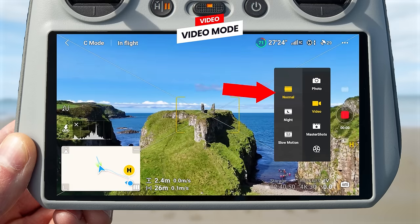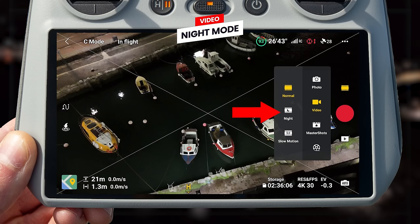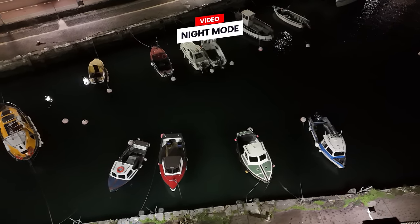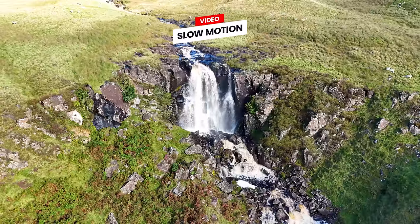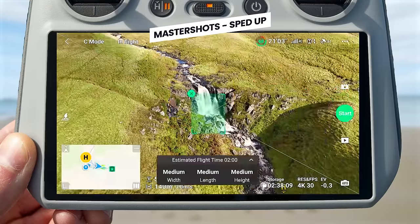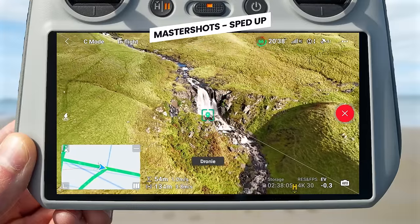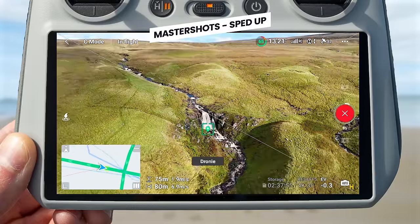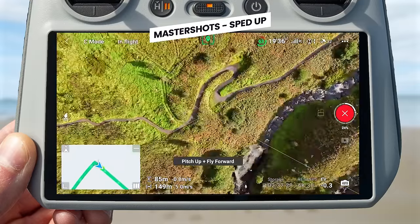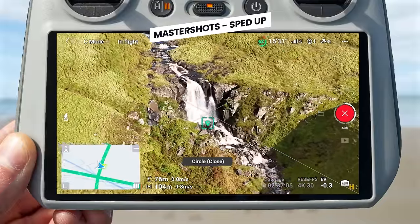The next mode is video mode, used to capture your videos with the drone. There is also night mode, which changes noise reduction to help get cleaner footage at nighttime. Slow motion mode allows you to capture slow motion footage. Master Shots mode lets you select a subject by drawing a box over it — when you hit go, the drone automatically performs multiple moves around the subject such as a dronie, zooming, and a circle, then flies back to you with a complete automated sequence.